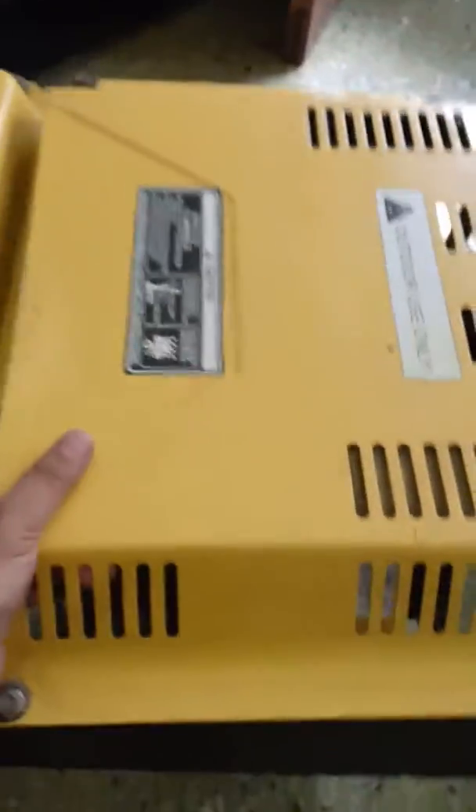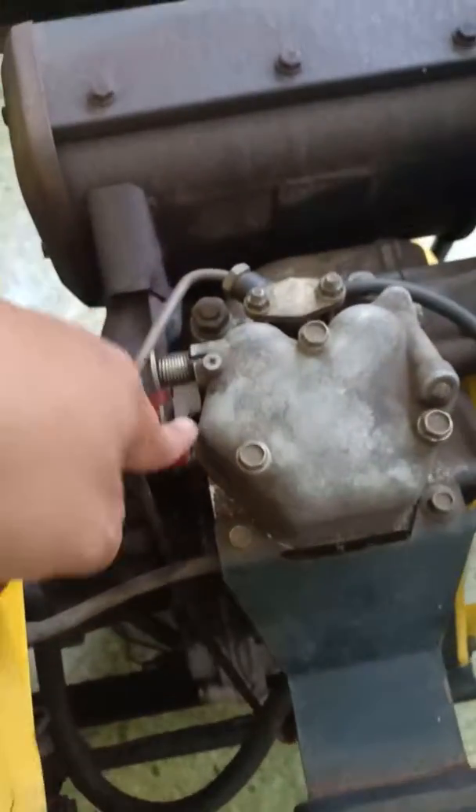You can open this. This is the choke. If you try to start it, use it from here.